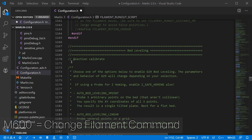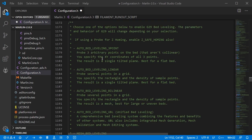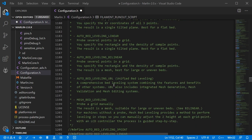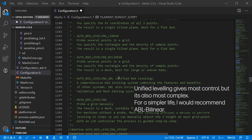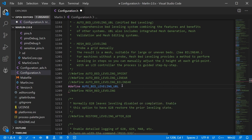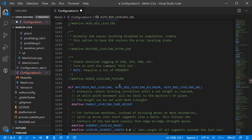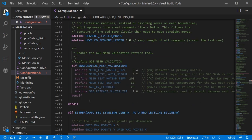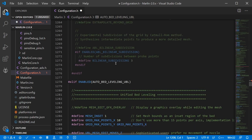Next we have bed leveling starting around line 1167. There are a lot of options here so make sure you're reading the comments in detail. I recommend Unified Bed Leveling — it's the recommended option — and to enable it you just uncomment the line. Below there are quite a few configuration options depending on the leveling type. If any of the conditional sections are dark, it means they won't be triggered and you don't need to configure them.